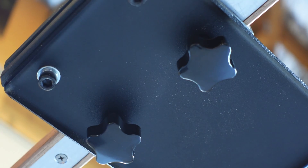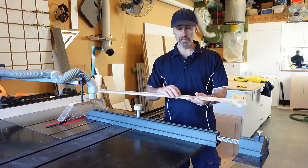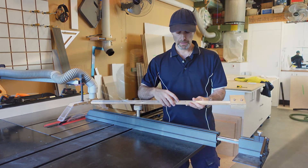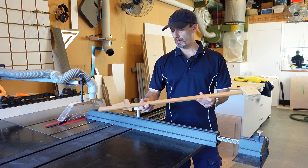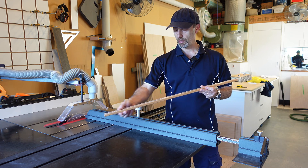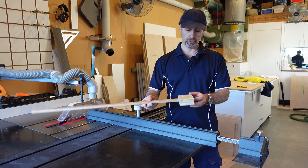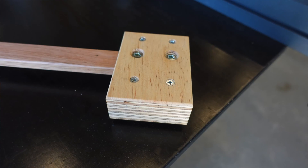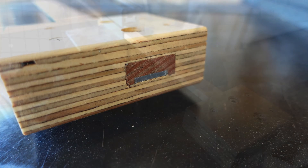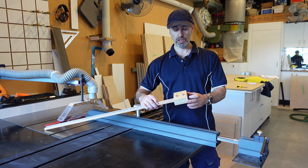It holds a lot better because you don't want this guide moving. When you put your stock up against this stop, you want that held in tight, and the aluminium will help when the star knobs bite onto it. The stop head itself is just two bits of plywood with a rebate, glued and screwed together. I've also put two bolts through this piece so if I do want to remove or replace it in the future, I can do so.